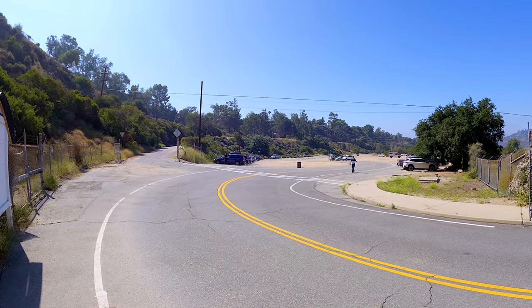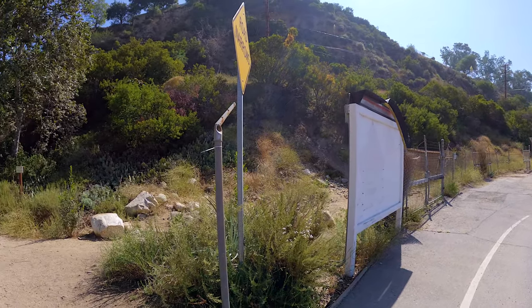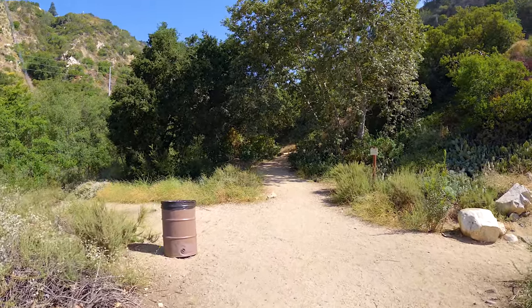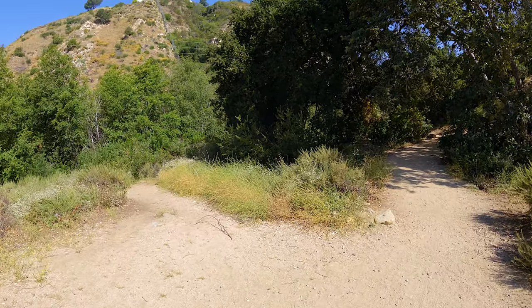It feels like you're hiking in the middle of the jungle to a relic of an ancient civilization when you come to Brown Mountain Dam. But anyway, let me show you the hike and hopefully you can get out and do it yourself. So we're going to start at the JPL parking lot — you see that road right up there? That's the official trail. When you come back, you can come back on that one. But instead, we're going to go to the end of the road here and take the single track, which is the parallel trail, a little bit nicer than the paved road.